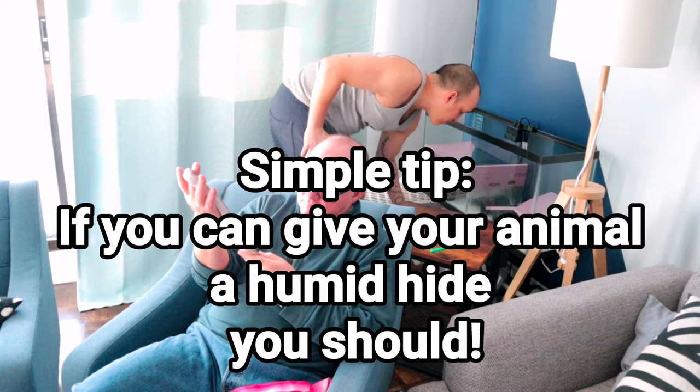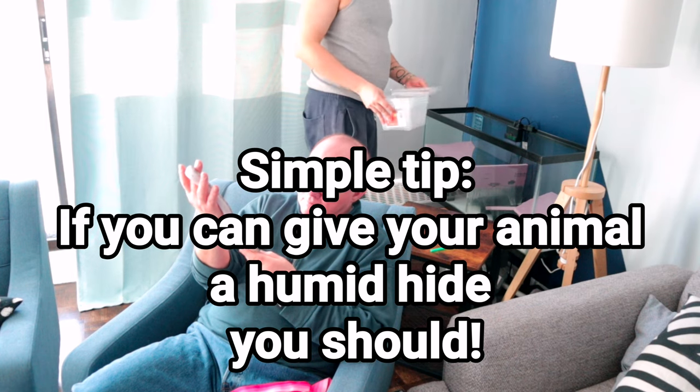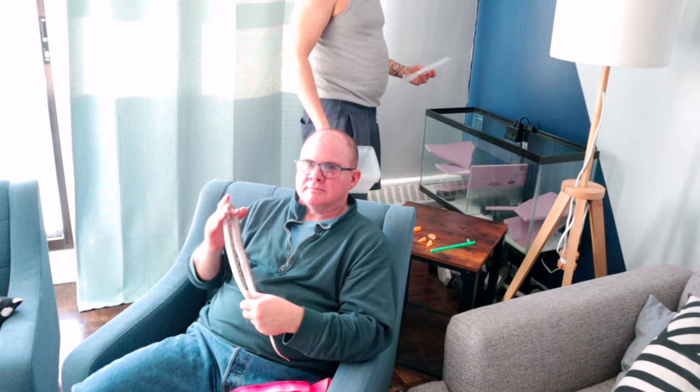Humid hides can be important for snakes and they can be important for geckos. So today I'm going to be setting up some humid hides for the geckos. Come with me now into the kitchen — we're going to show you what to do when you need to make a humid hide!